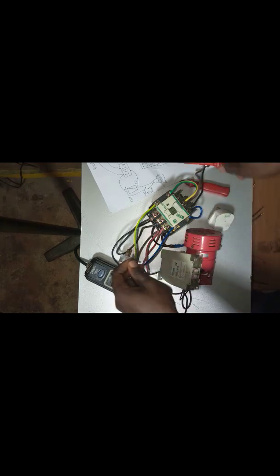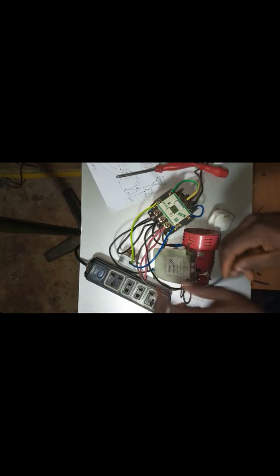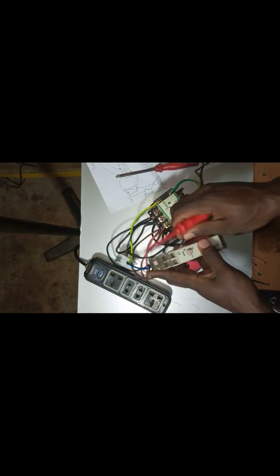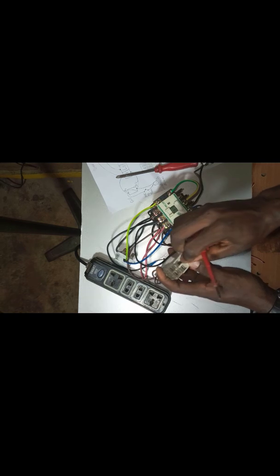I will pick my neutral from this point. Then I will supply the neutral of the timer. This is the neutral point. Make sure everything is firm. Confirm your connection. Make sure that everything is firm.